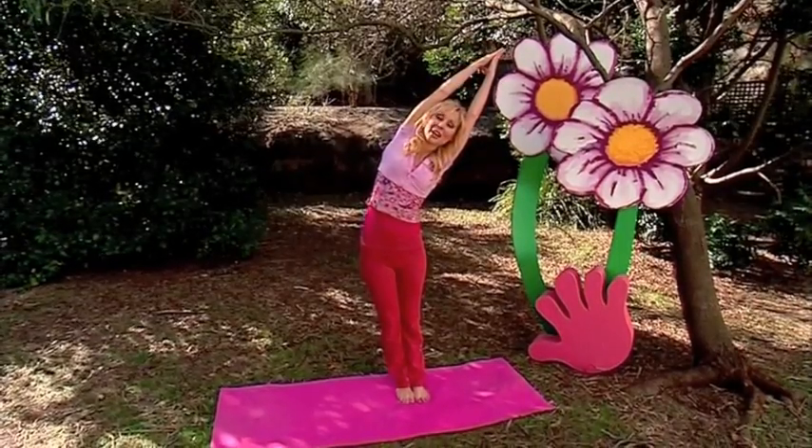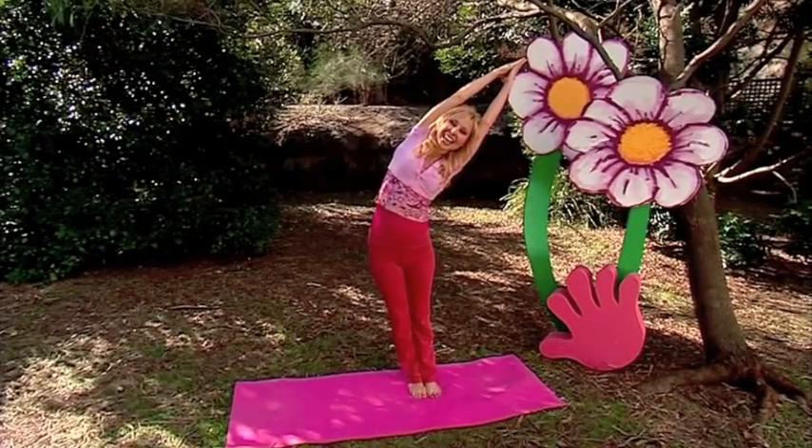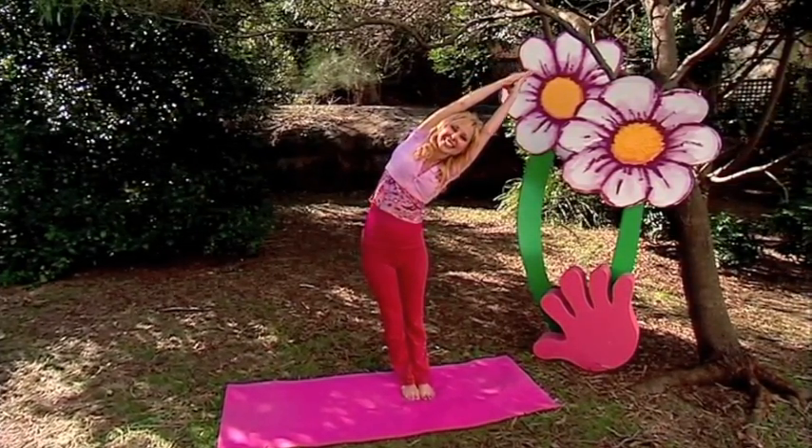All right, now stretch up again and breathe. Let's stretch over to the other side, stretching up and over, hips to the front, hands together — that's it, and keep smiling — and back up we go.